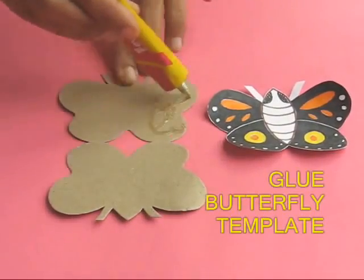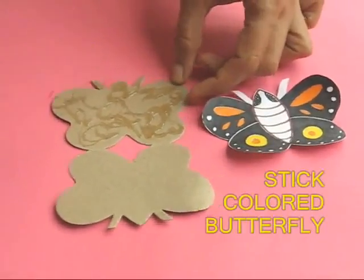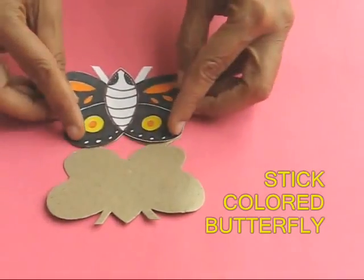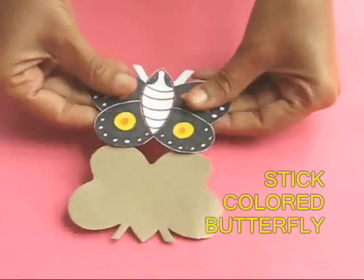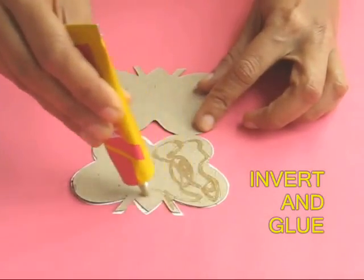Take a doubled up butterfly made from card sheet and apply glue. On this you stick a very colorful painted butterfly. After it dries up, reverse it and apply glue on the back side of the colored butterfly.